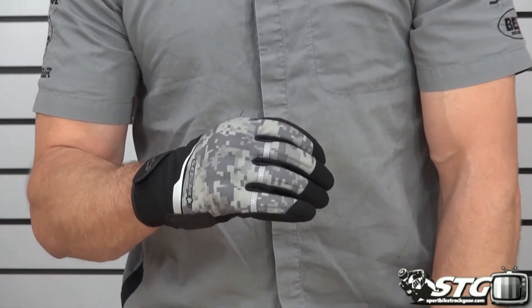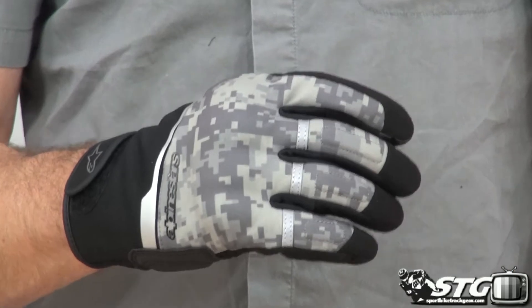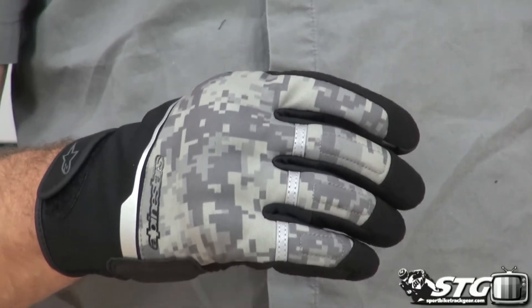Sizing available spans from small through 3XL. Remember, no restocking fees here at STG. If you get the gloves and they don't fit and you need to exchange them, not a problem. If you get the gloves and you just don't want them and you want a refund, also not a problem. Free shipping to the lower 48 United States for any order over $40, as well as really affordable international shipping rates.